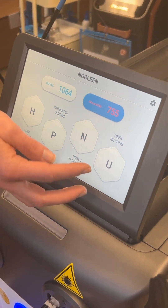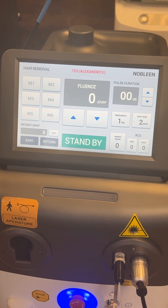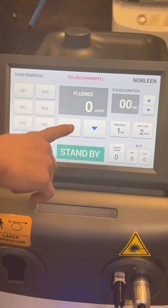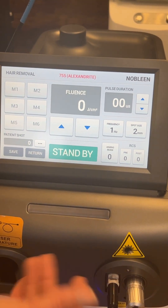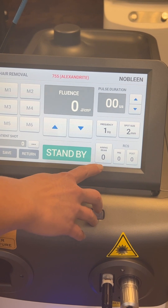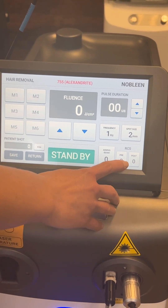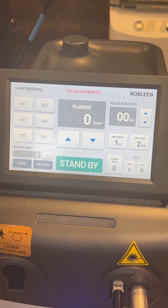Once you go in — say for instance we're going to do hair removal — this is a very nice interface. You have presets, so you can just pick one, then you can change your fluence, your pulse duration, your speed which is your Hertz. Your spot size can go all the way up to 20 millimeters. You have your aiming beam brightness, and the RCS is actually your cooling, so you can control your pre and post cooling for the treatment to make it more comfortable.